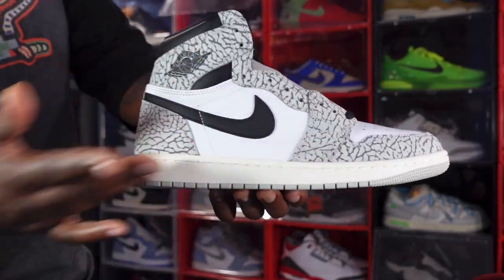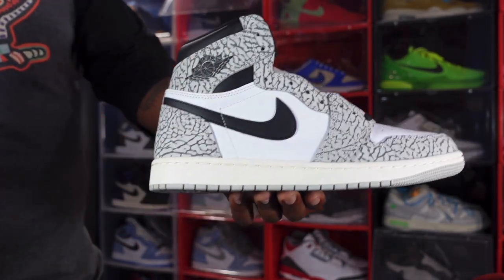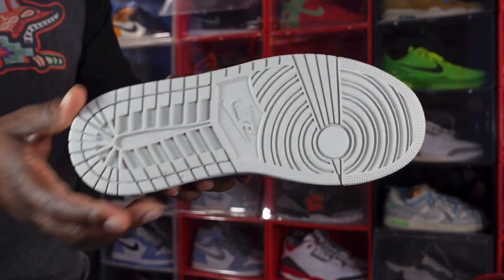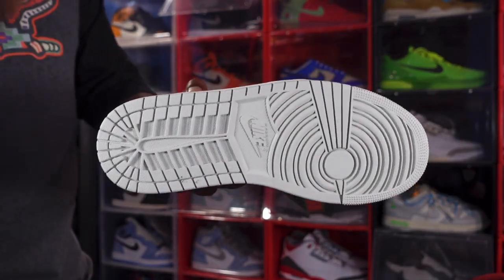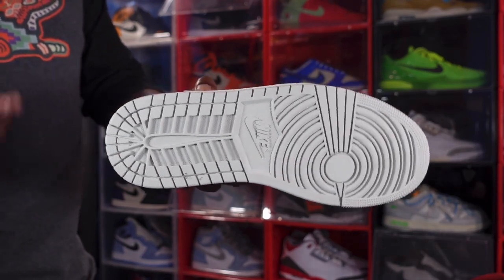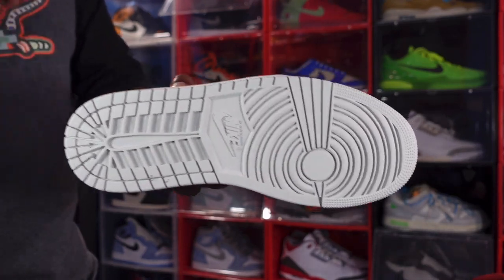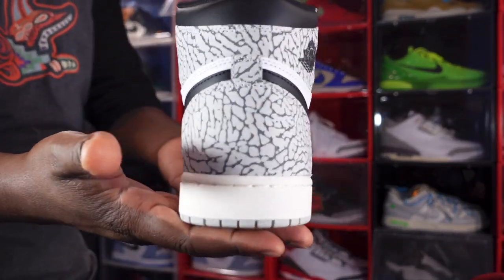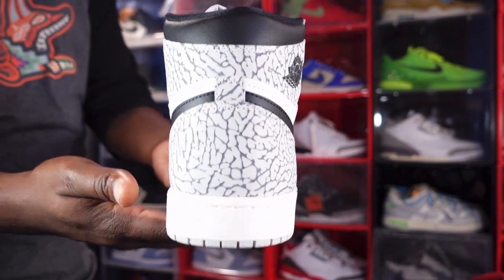Getting to your midsole, you have that Muslin color midsole with Tech Gray at the very bottom. Moving to the outsole, you have a full Tech Gray outsole — basically your regular traditional Jordan 1 outsole. Nothing changed, nothing fancy about it.